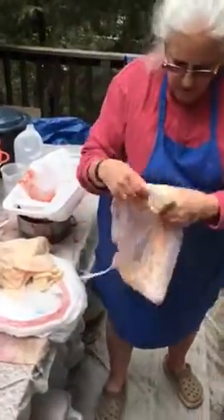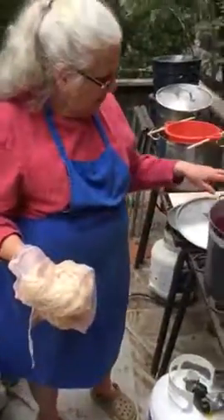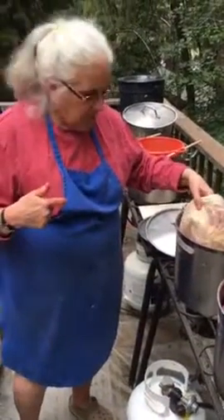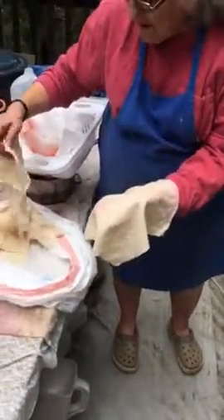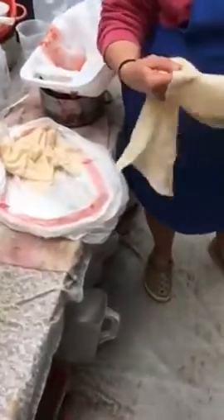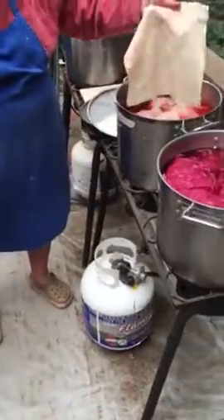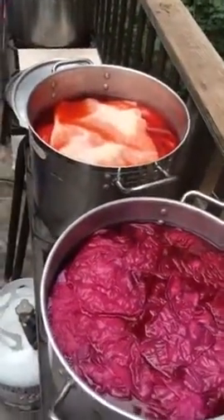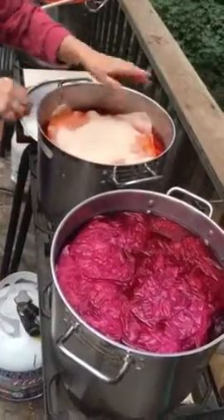When I transfer mordanted fiber from a white bag to a previously dyed bag, I have to be careful and put it immediately into the dye pot. Because I let it sit for hours before making this video, the pinkish purple from the mesh bag transferred over to this beautiful wool flannel. I'm really hoping that this doesn't ruin it or spot it — we will see.